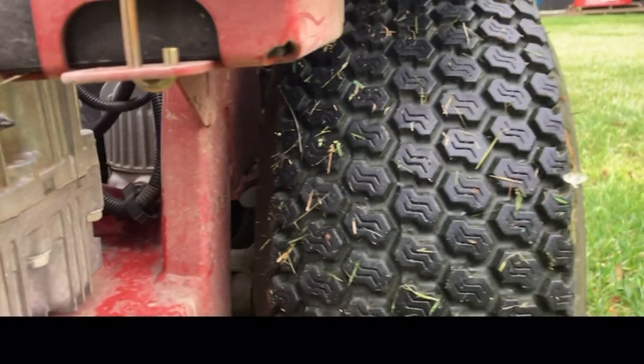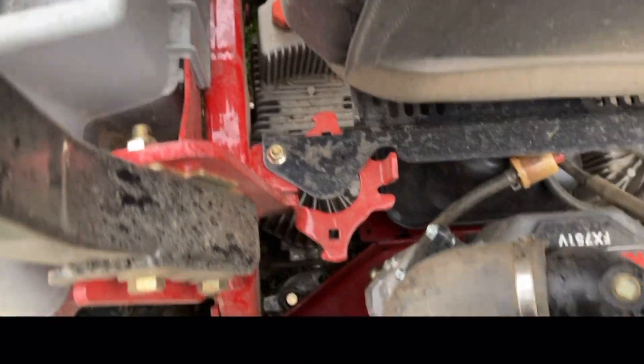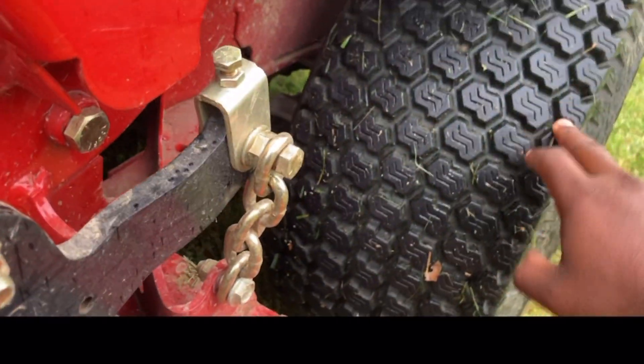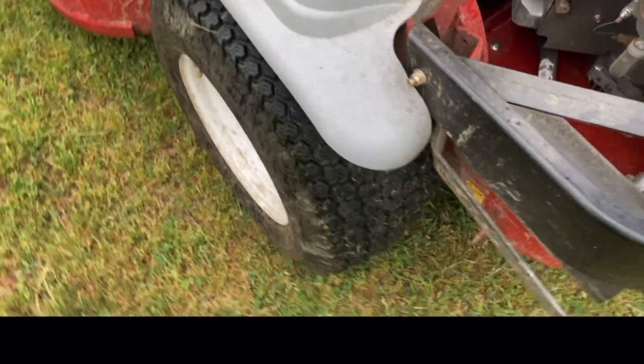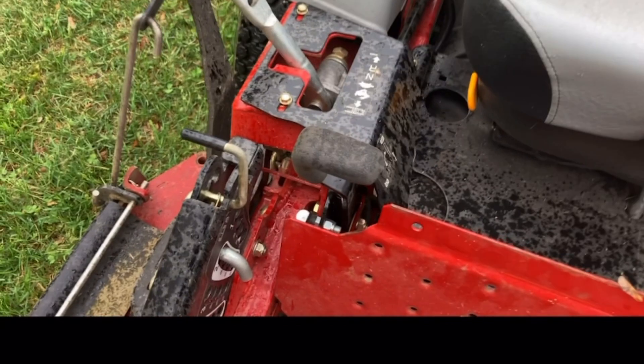Still got good tread on the tires. Like I said, these are fed with hydraulics — not belt driven at all. Good tread on all the tires.